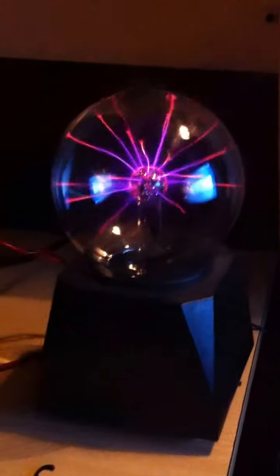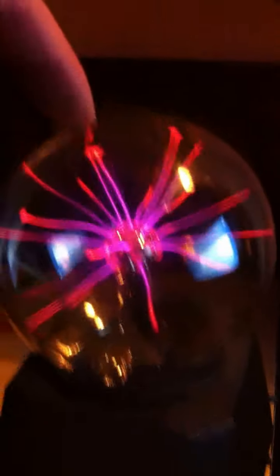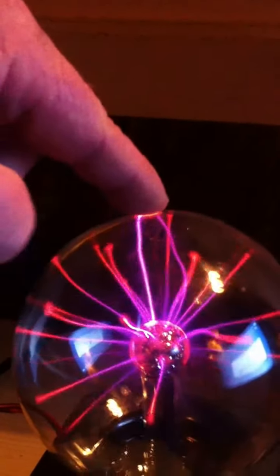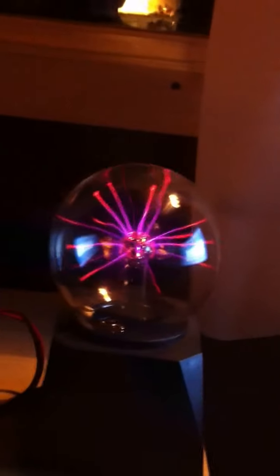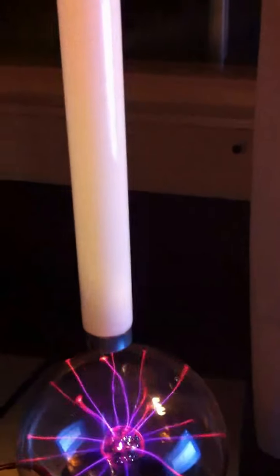There is my Tesla light, and when I touch the light — now let's try with a fluorescent. I have in my hand a fluorescent bulb. And when I take the fluorescent down to the glass, it lights.